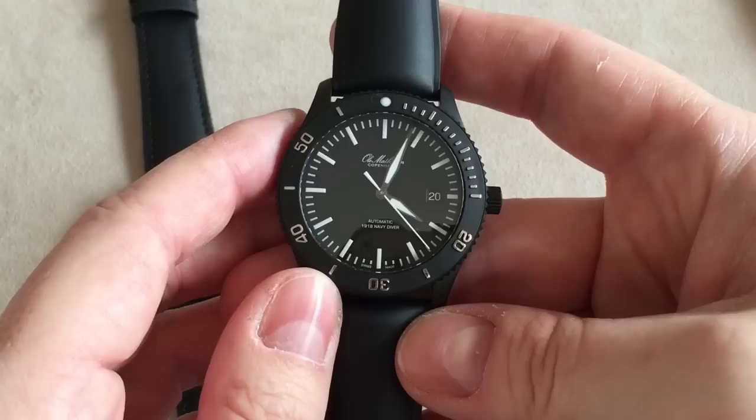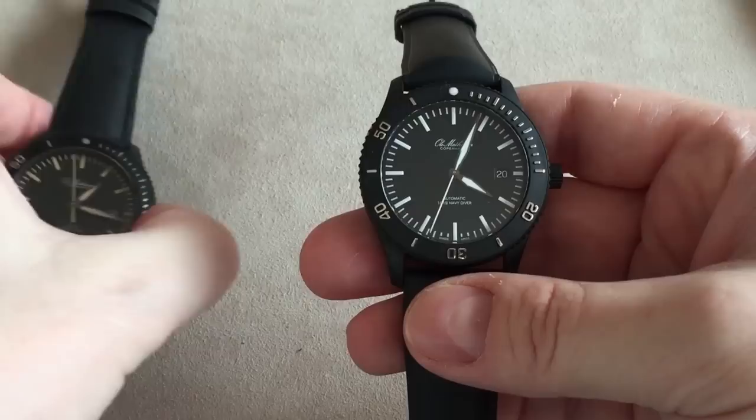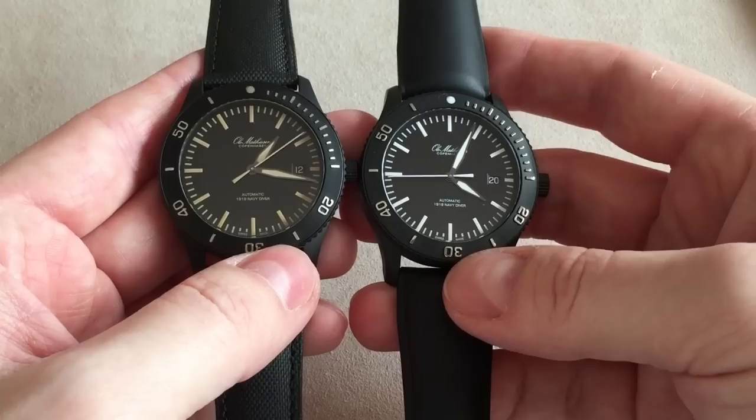Inside, this watch uses the ETA 2892-A2, a very nice and reliable movement for a dive watch that can be serviced everywhere. The company tells me they're still able to source these movements, even though the Swatch Group has significantly cut down on selling ETA movements.